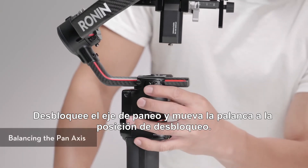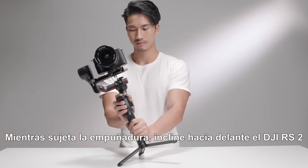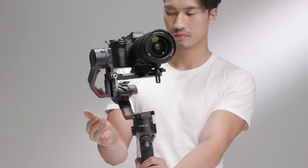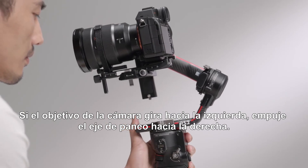Unlock the pan axis and toggle the lever to the unlocked position. While holding the grip, tilt DJI RS2 backward and rotate the arm until it is parallel with you to check its center of gravity. If the camera lens rotates to the left, push the pan axis to the right.